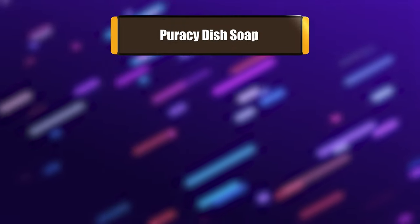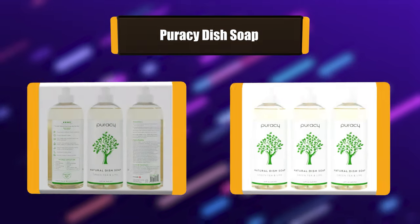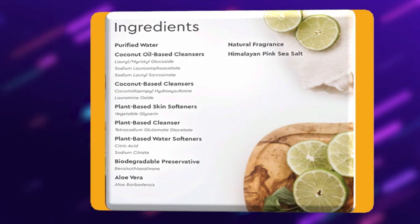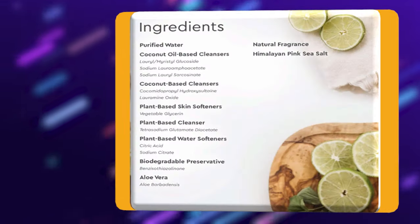Number 5: Puracy Dish Soap. Puracy Natural Dish Soap is a high-foam, fast-rinsing, family-safe alternative to the dish soaps made with petroleum-based chemicals or harsh sulfates. Our liquid soap was developed by doctors to be gentle on your skin, yet uniquely effective on dishware. The premium ingredients are sourced from plants, minerals, water, and a hint of green tea and lime.